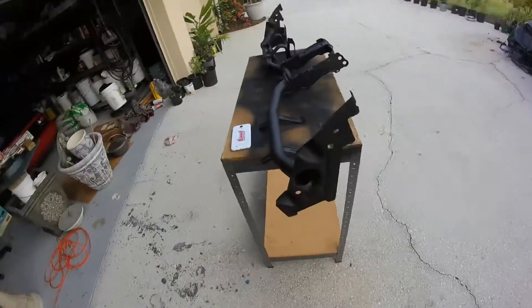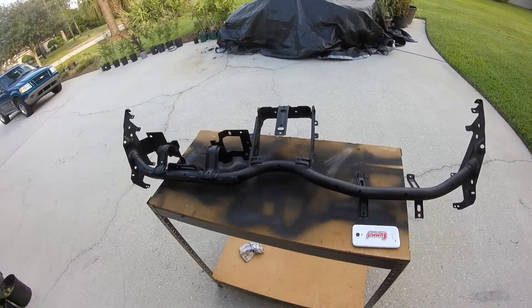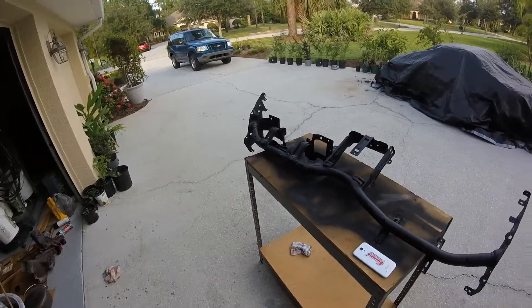I've got two more cans of paint. They are gloss black. I'm kind of digging the flat, but I'm going gloss just because I have it here and I'm too lazy to go buy more. So that's getting painted and I'll update after I paint them with those.